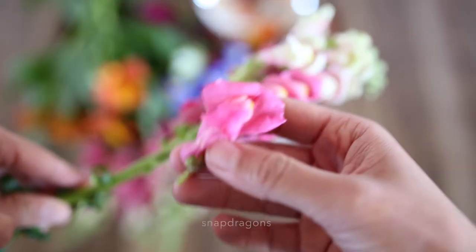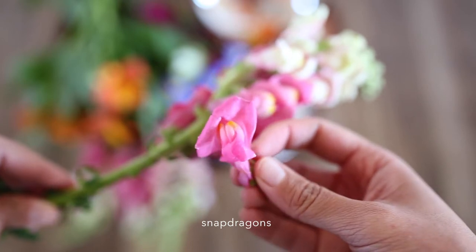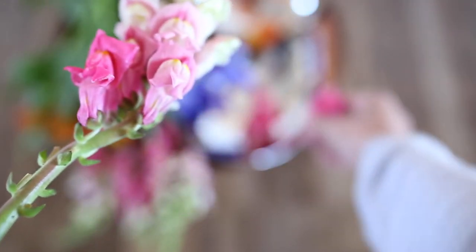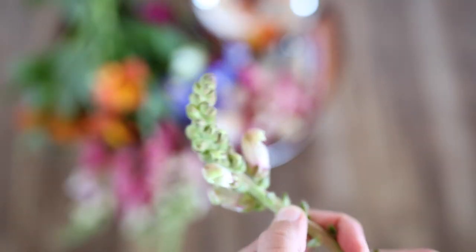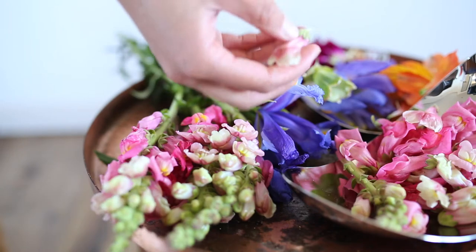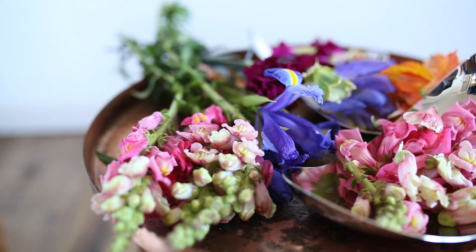With the snapdragons I'm just going to pull away each of the lower blossoms gently so I don't squash them, and then I'm actually going to leave the tips full of these little green buds and cut the whole thing off to use too. As we go I'm just popping the petals into bowls to help keep me organised.